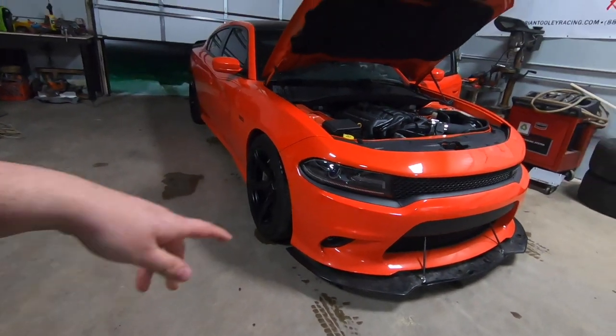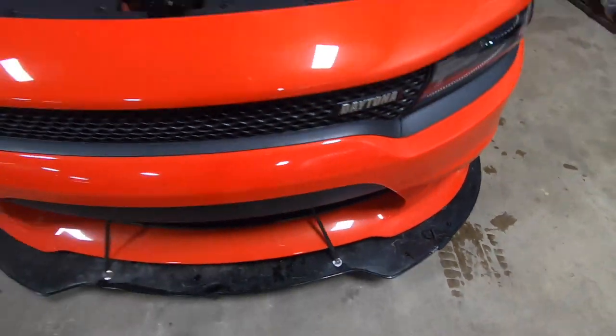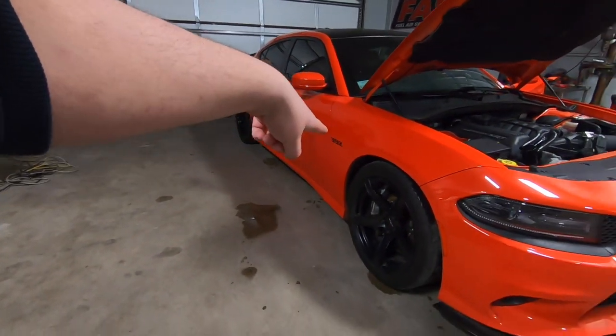We actually got some more modifications coming — we got a new splitter, because I don't know if I ever showed this broken splitter. We got side skirts, underglow, and thinking about painting the calipers.